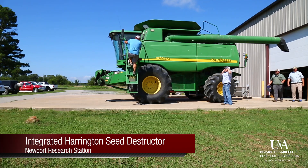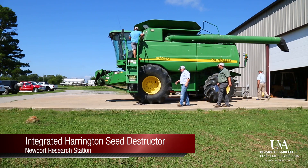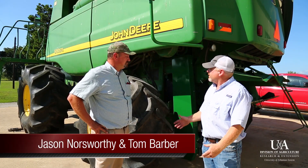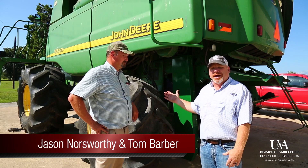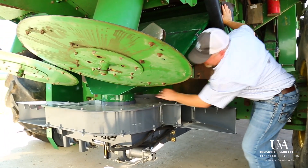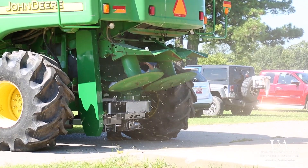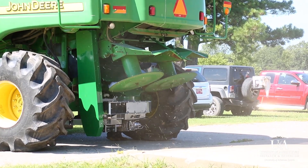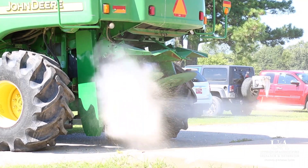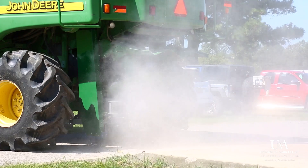This is a combine that's typically used for harvest, either corn, soybean or rice in the state. Really nothing special about this particular combine other than the piece of equipment attached to the back of it. This is an integrated Harrington Seed Destructor attached to the combine. The weed seed in the chaff goes through the Harrington Seed Destructor, which pulverizes that material and spreads it back on the field.